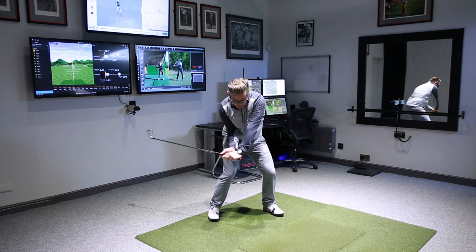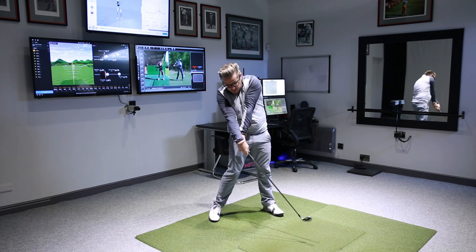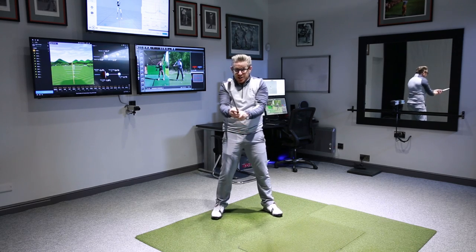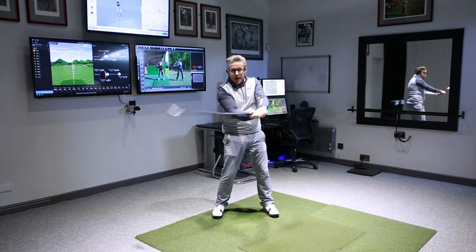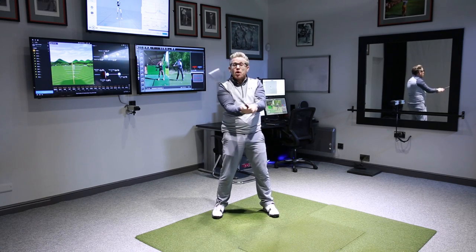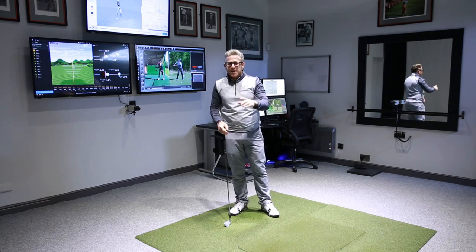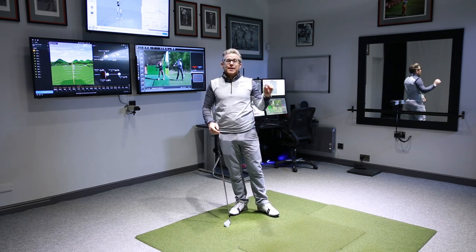Now, if I suddenly stand up with my body and try and use my hands, the rate and speed that club's going to be going at, the changing direction of that club at the bottom and turnover — it's going to be absolutely rapid and really, really hard to time.